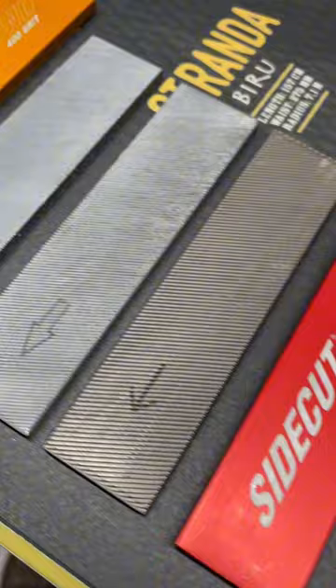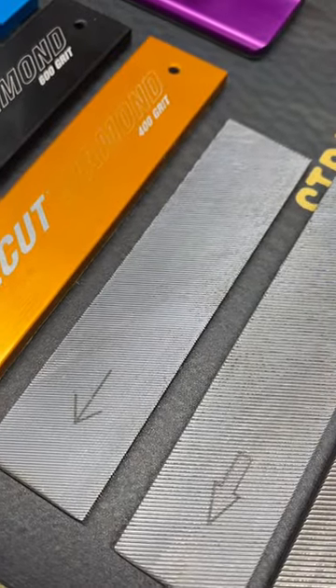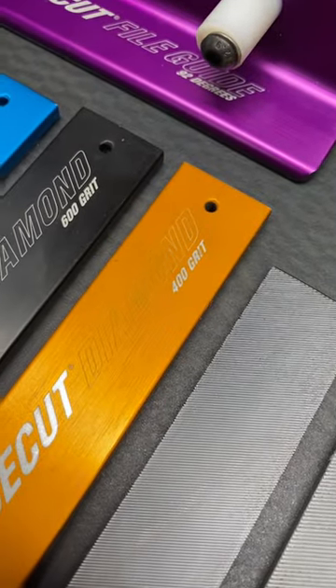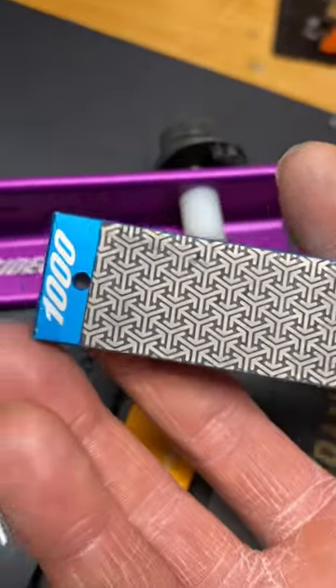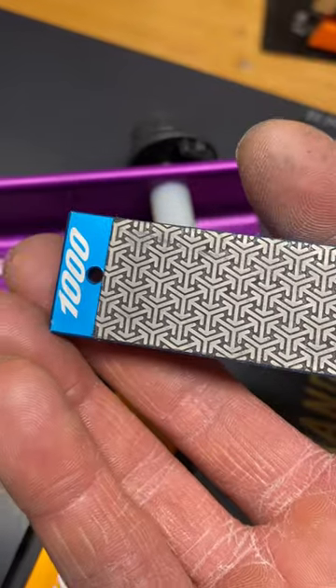Then we've got a 10 cut file, a 14 cut file, a 16 cut file — they get finer as you go down the line — followed by a 400 grit diamond, a 600 grit diamond, and a 1000 grit diamond. This Nuts Side Cut Tuning Tools 1000 grit diamond is barely abrasive — it's just incredible.